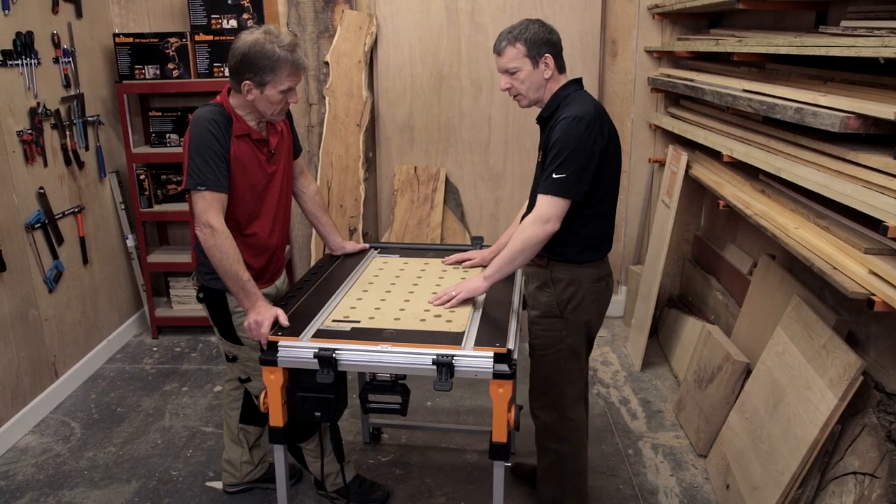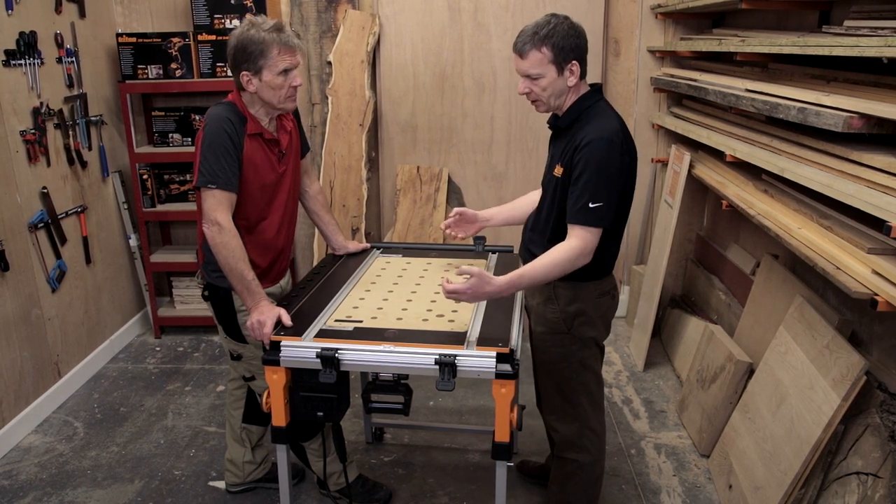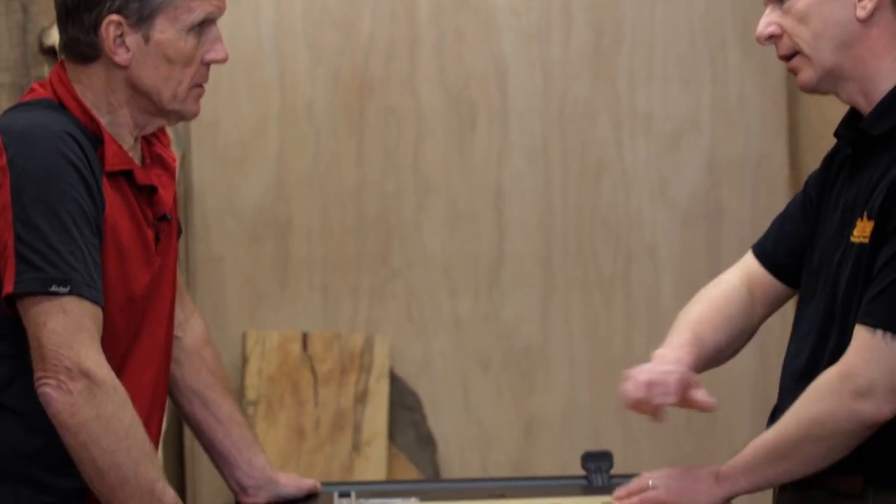So this is what it comes with — a clamping table with standard holes that will take bench dogs so you can clamp stuff down and work on there. You could also put vacuum extraction underneath, for example if you're using it as a sanding table.